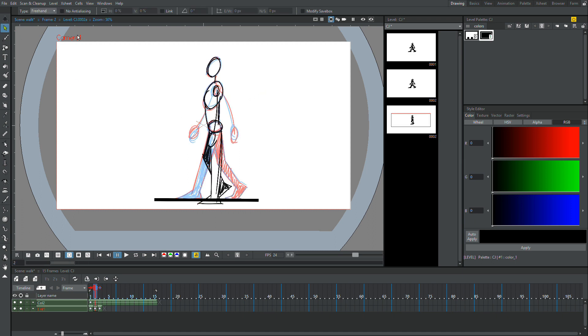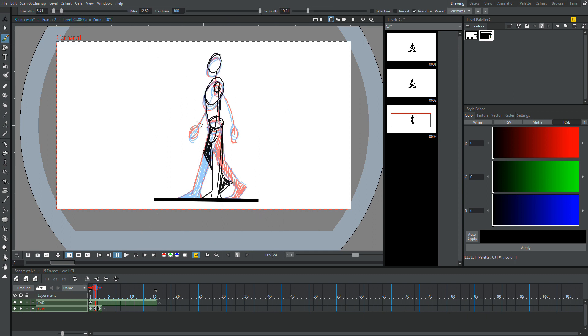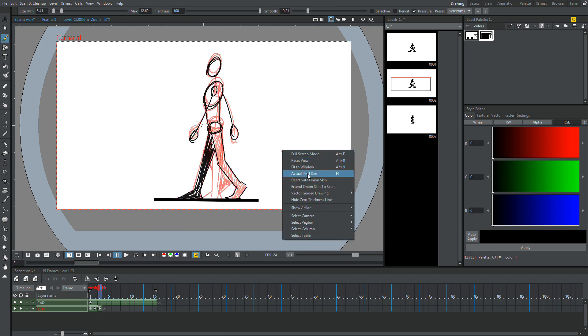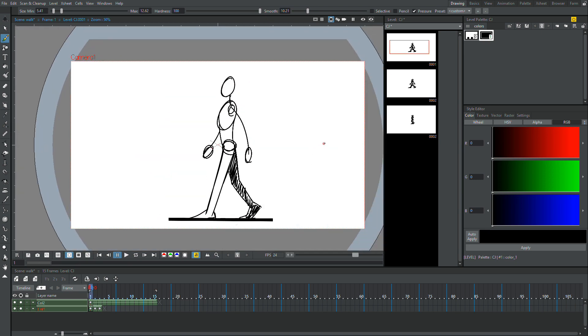We're going to circle it and raise it. So now this is basically our walk cycle — it's very crude, but the form is there.